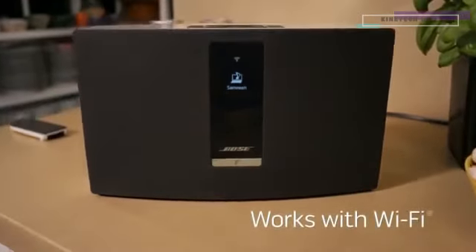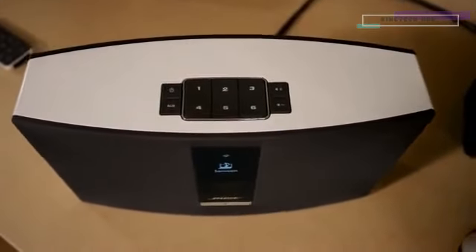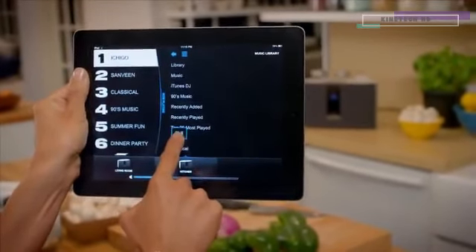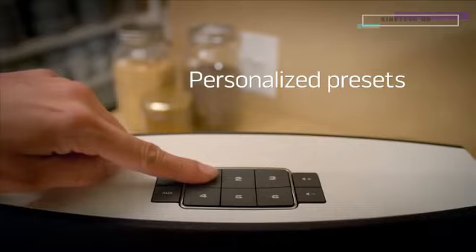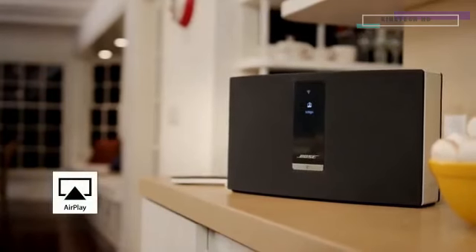The SoundTouch 20 system works with your home Wi-Fi network and you don't need any extra equipment to get started. Streaming music is built right into the system. A free app lets you personalize the presets from a computer, tablet or smartphone. Just set the music you want and it's ready to play instantly from the app, the system or its remote. You can also stream music from any Apple device with AirPlay.